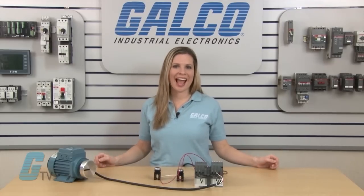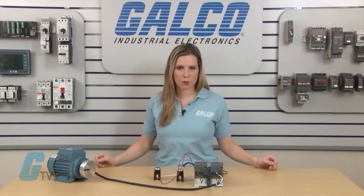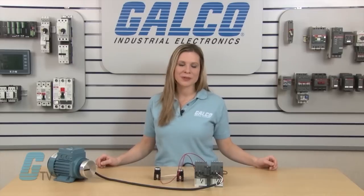The motor speed also does not vary in this setup and will run at the full speed it is rated for. Contactors and reversing kits along with thousands of other products and services are available at galco.com.